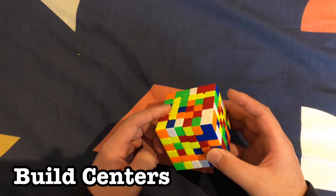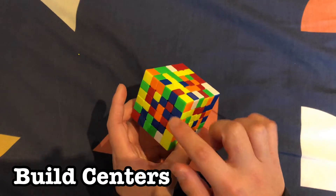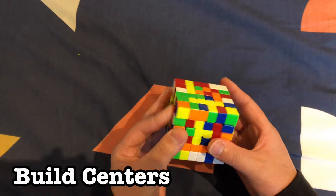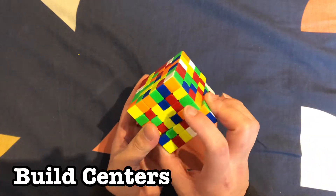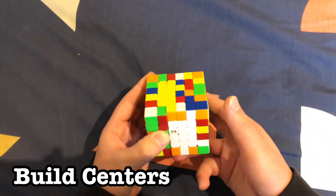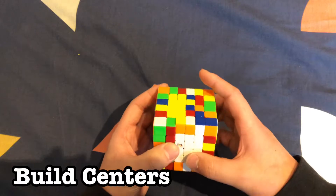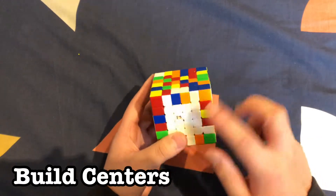We got one yellow bar — now we're going to build another one. These two are already together, and we can build by putting this one over here. We have this one over here we can rotate like that and connect it. Move it into the top again — we kind of broke up the white layer, so we move that down, spin the top twice, and move that back down to fix the white.